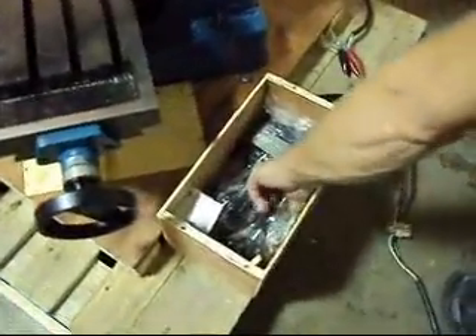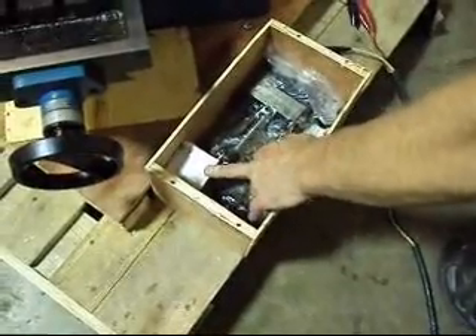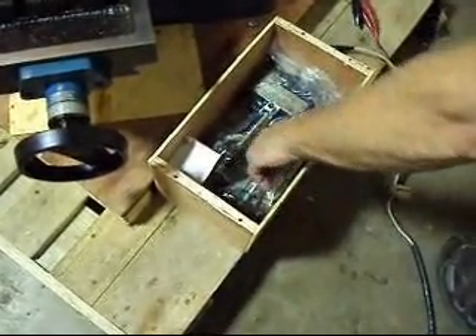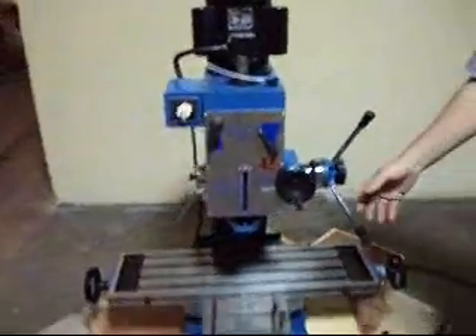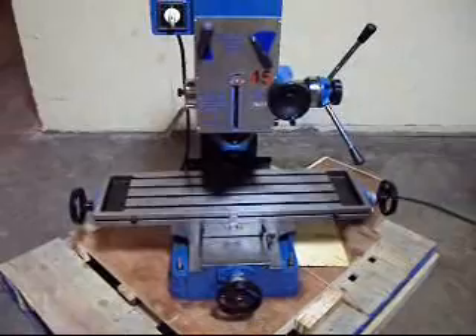This does include a vise, a milling head, a drill chuck, and a R8 JT3 collar. That comes with it, and of course all the handles. When we ship this, all the handles will be pulled back off of it and put in the box.